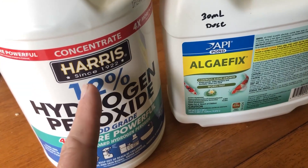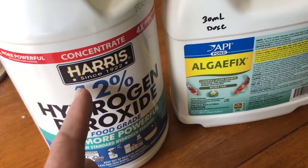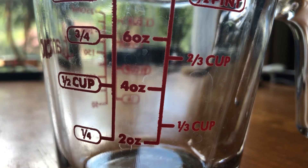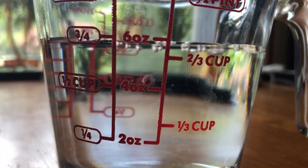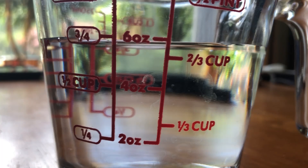I'm going to go over how much I'll be using. To dose 600 gallons of water with 12% hydrogen peroxide, it's going to be about three quarters of a cup mixed into the pond. That's actually a starting point — I could use more — but this is the recommended amount if you look it up anywhere. If it doesn't work well enough, we'll try a little more, but for this experiment we're going to start here.